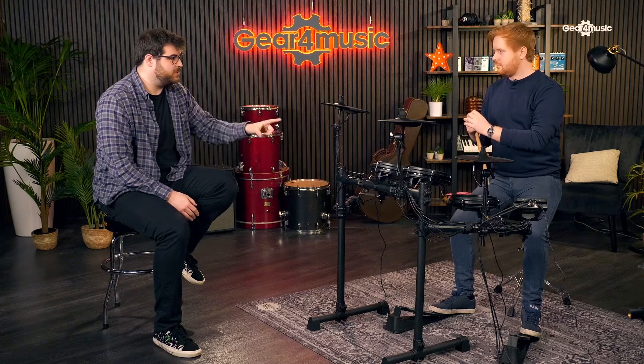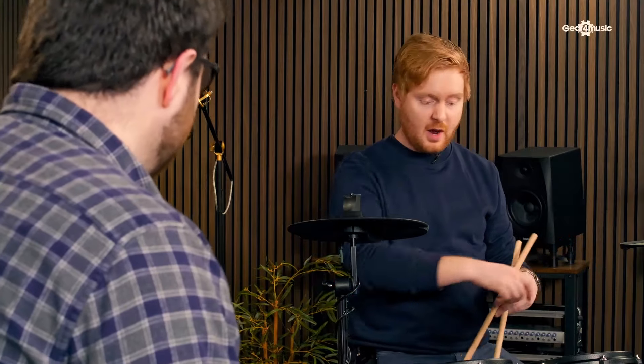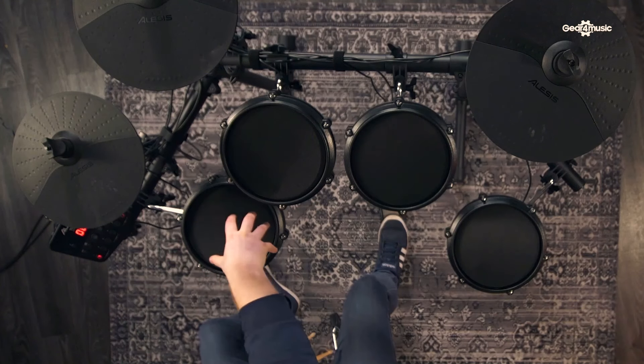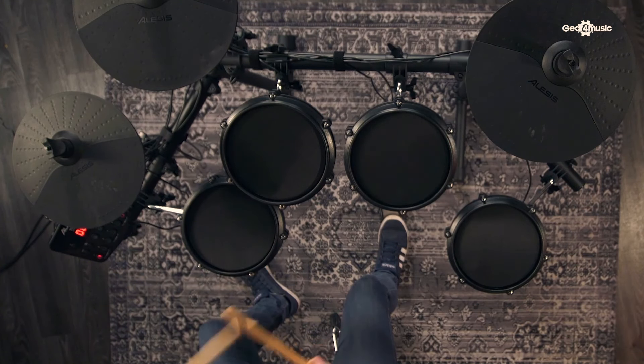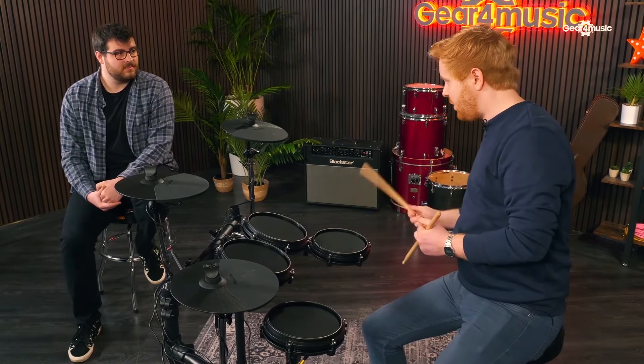How important is it to have tunable mesh pads? Very important. In the real world I'd be playing toms, floor toms, and snare, and they have different tensions and different feels. I can actually replicate this with an acoustic drum key - I can tune my snare drum very high so it's very bouncy, but then I can slacken off my floor tom so I have to work a little bit harder to get that bounce, just like an acoustic kit would.